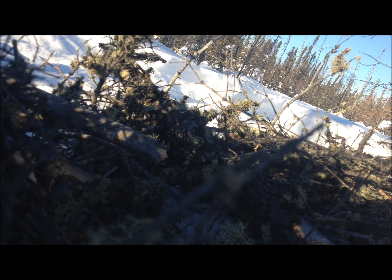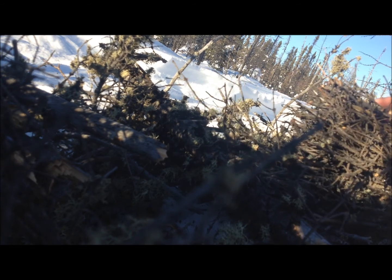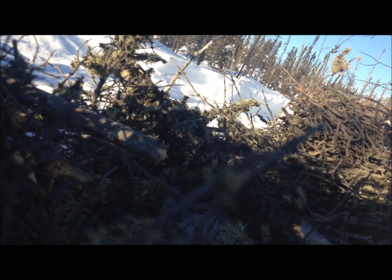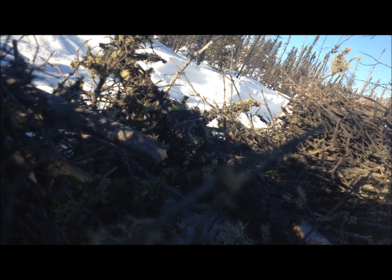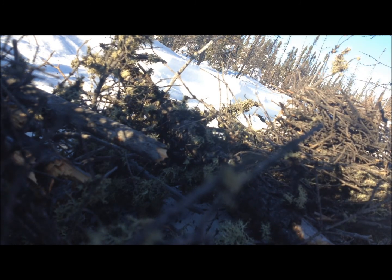I tried to blow on it like Les Stroud and I blew it out. But what we learned from that experiment is that these little wood shavings burn really well. So we're going to make more of those and try again — this time it should work.